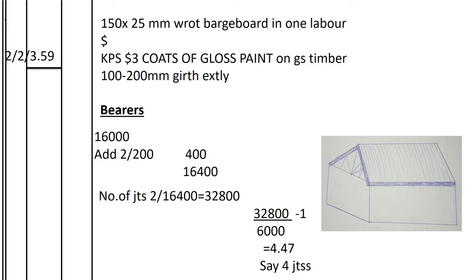The barge board is like the fascia board but on the gable (wind) side of the roof. Its length equals the length of the rafters since it is sloping. We have 2 barge boards per gable end and 2 gable ends: 2 × 2 × 3.59m = 4 × 3.59m. We record 150×25mm barge board in one labor, KPS 3 coats of gloss paint on GS timber, externally.